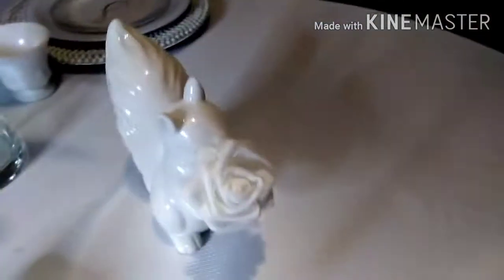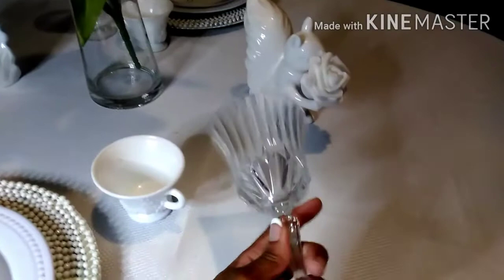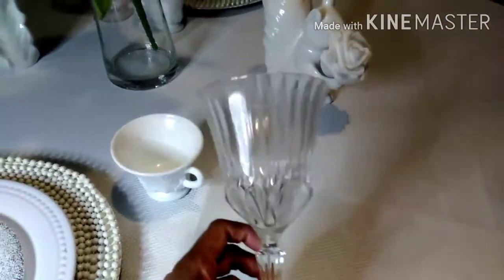These are my friends Mr. and Miss Squirrel — they wanted to make a debut since they are all white. And this is my stemware that I'm using in this tablescape.